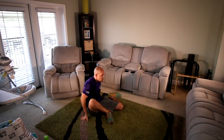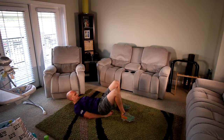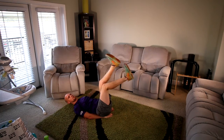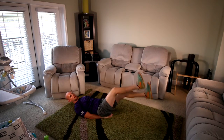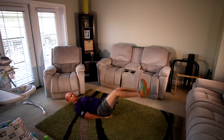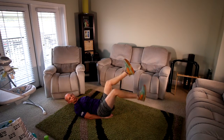Let's flip to your back. Flutter kicks — go on your back, hands underneath your hips, feet out front, going up and down. They're easier up here — the lower you go, the harder they get. Make sure your back stays flat to the floor, your lower back. When you start to arch up, it means you've lost engagement in your abs. So raise it up just a little and keep your lower back to the floor.